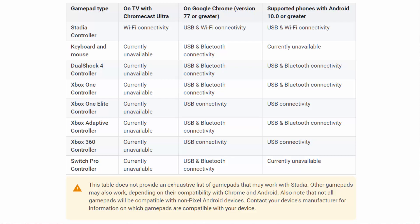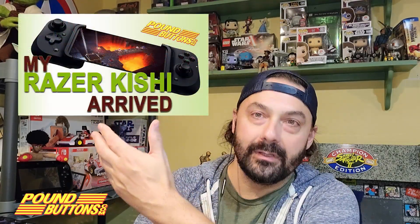I started out with a wired 360 controller hooked to my PC and then started using an Xbox One controller on my PC and on my phone. I still prefer the Xbox One controller above all, but when it comes to my phone, I've been using the Kishi Xbox controller, which I've actually had in other videos too. Here's a thumbnail of it.